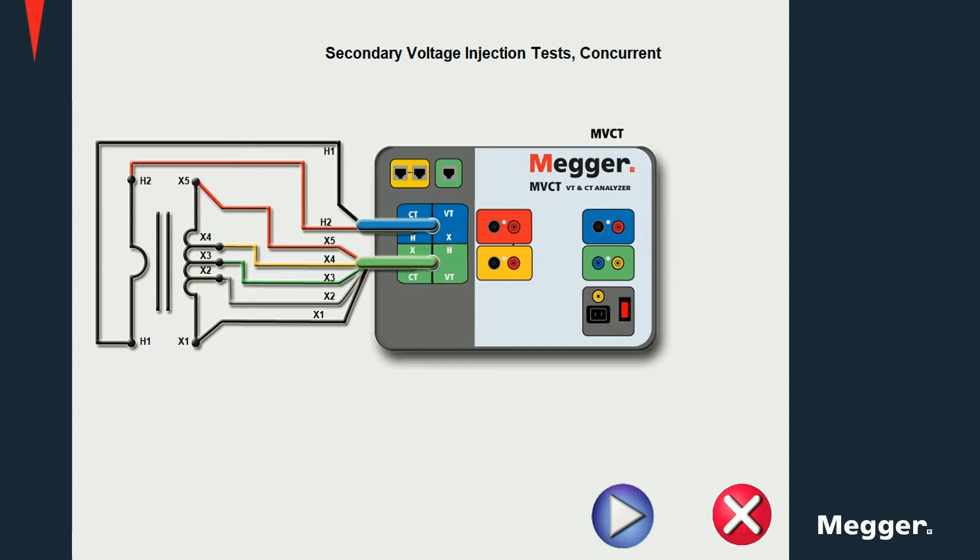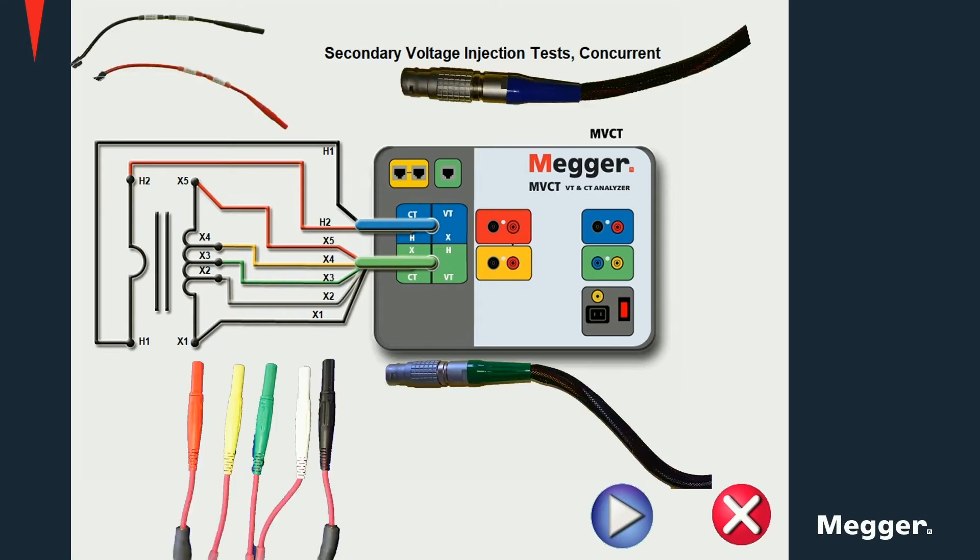It is important to remember that when testing with the MVCT, most tests can be performed without changing the connections. Tests like insulation, winding resistance, excitation, ratio, and demagnetization procedures are performed concurrently without having to change the connections. The color coding and markings make the connection diagrams very easy to follow. We can see them here both on the connectors from the primary and secondary cables on the MRCT, as well as for the connectors provided for the connections on the CT itself.